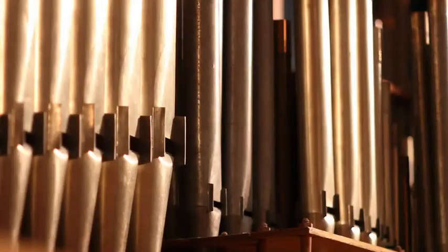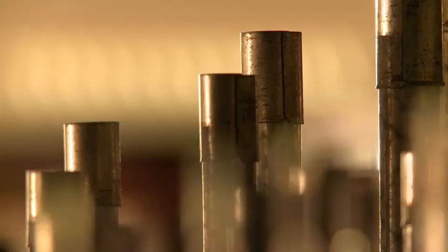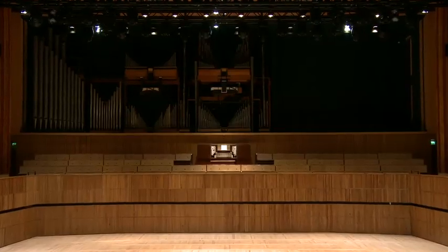Pull Out All the Stops is a fundraising drive to reinstall the Royal Festival Hall organ.